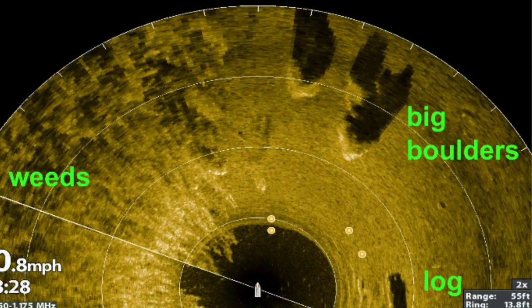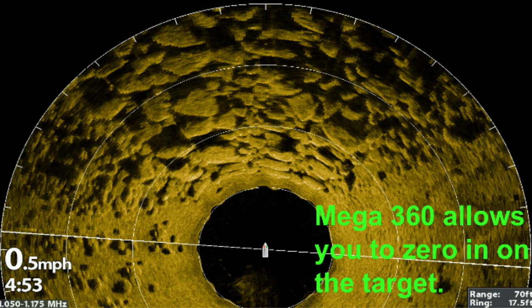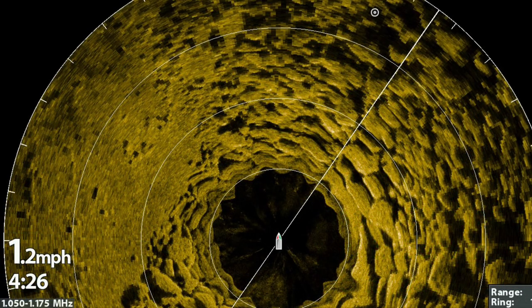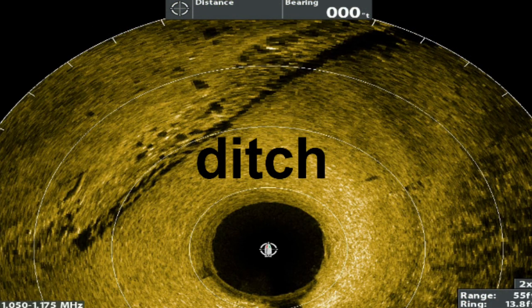The boat is sitting in the circle at the bottom and there is a weed line straight ahead. Three big boulders are at the one o'clock position and a log to the right. I've positioned the boat so the rock pile is directly in front of me and I can work the transition zone to the left and right. White dots in the ditch are fish — I caught walleye, smallmouth, and crappie out of this ditch.